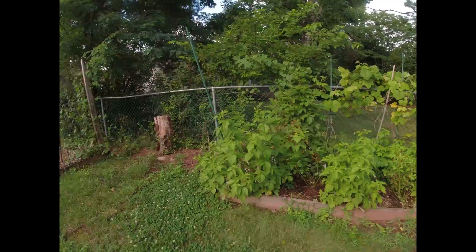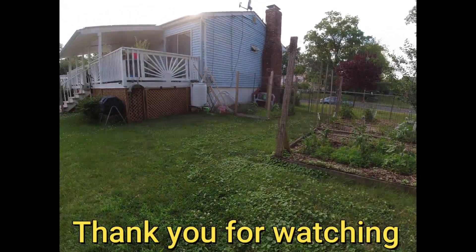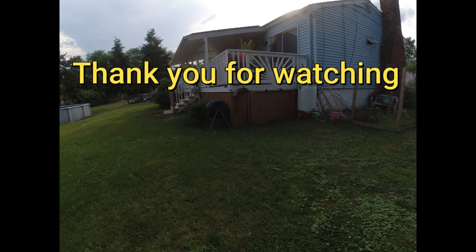Alright, so that's it. I think I showed you guys everything about what's going on in my garden — a little update. I appreciate you guys for watching and I'll see you in the next one.